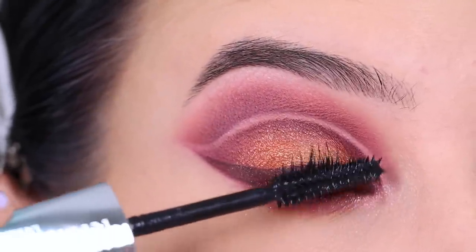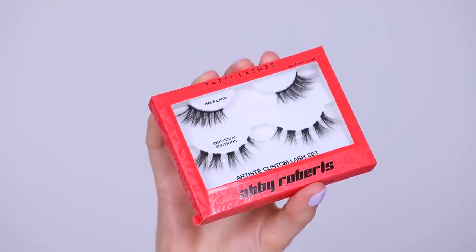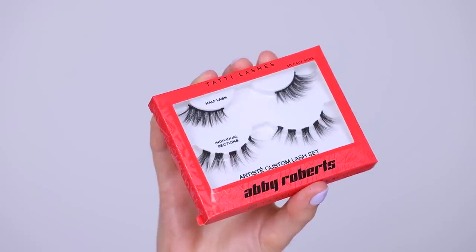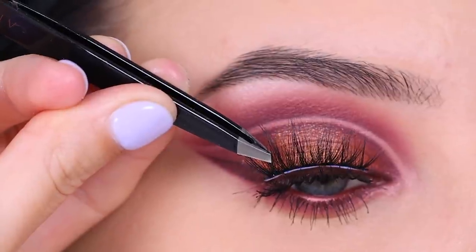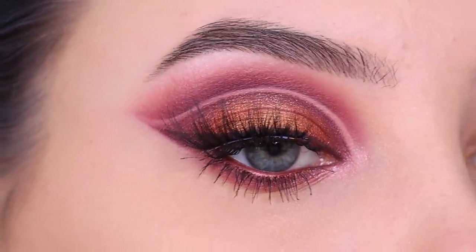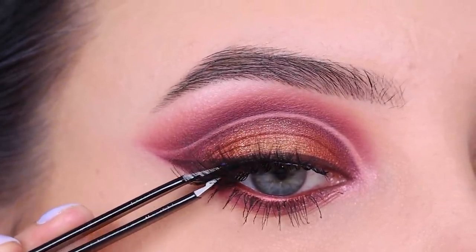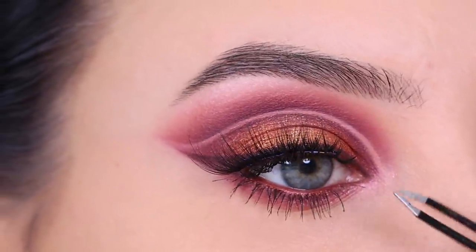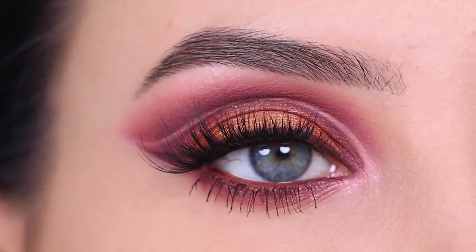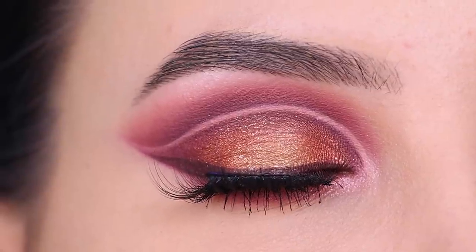These are the lashes I'm going to use — they are in collaboration with Abby Roberts together with Tati lashes, and I'm going to use the upper lashes. If you guys want to win a pair of these lashes as well, make sure to comment down below that you're joining the giveaway and let me know why you want to win them. I will pick a winner on Sunday, so make sure you do it before Sunday. I'll mention the winner in my next upcoming video in the description bar, and the winner will also be contacted. Everyone can join — it's worldwide!